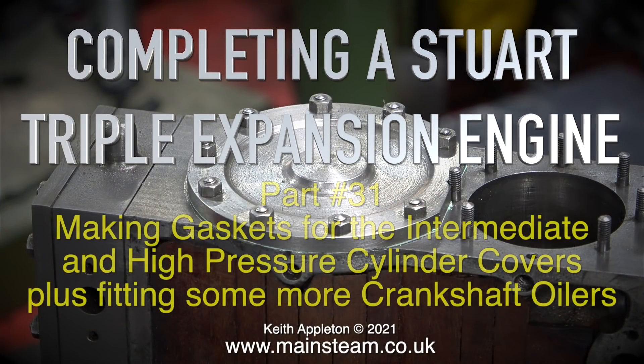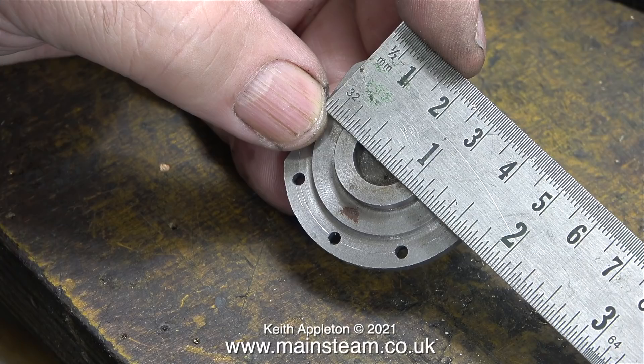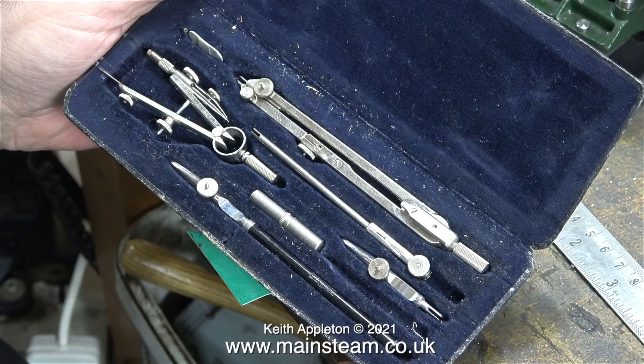Completing a Stuart triple expansion engine, part 31: making gaskets for the intermediate and high pressure cylinder covers, plus fitting some more crankshaft oilers. In the previous episode I fitted the cylinder cover for the low pressure cylinder complete with a new gasket. Now it's time to make two more gaskets for the other two cylinder covers.